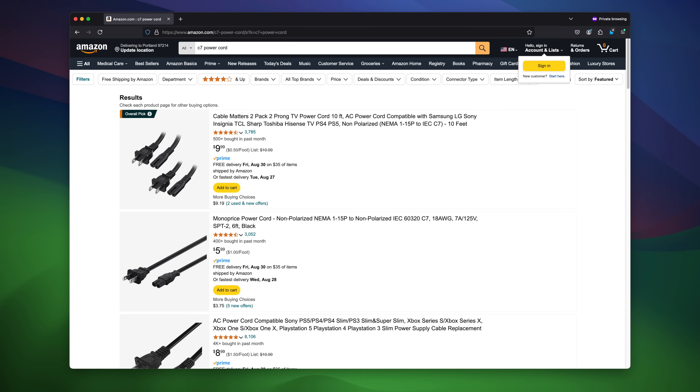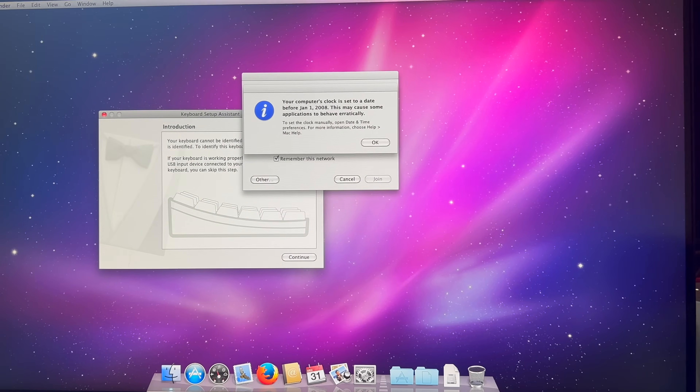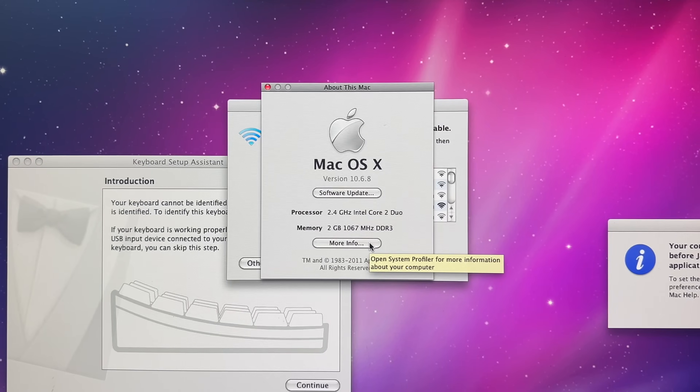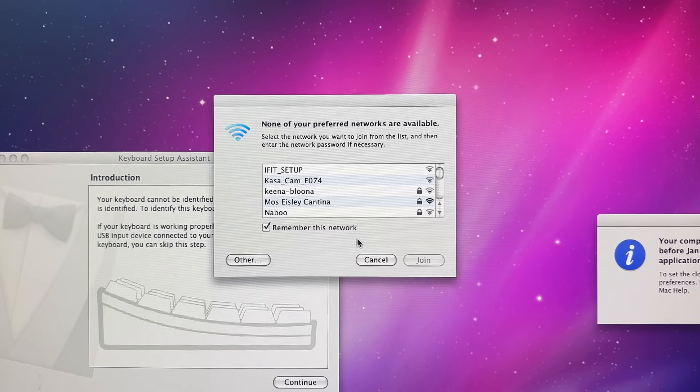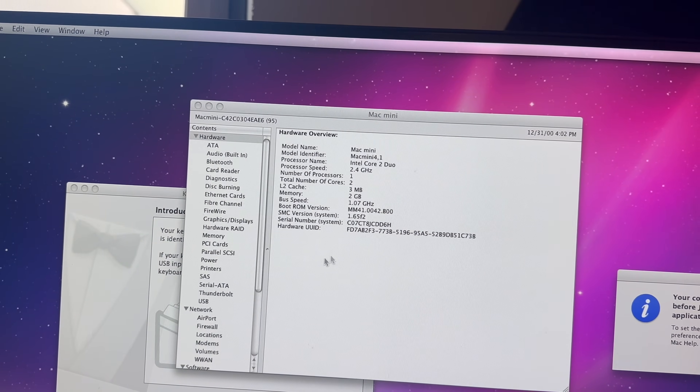The power cable uses the C7 standard, so they're pretty easy to come by. After plugging it in, it booted to Snow Leopard of all things without a password. So far, this is a good start. The machine itself is pretty basic — only 2GB of RAM and a 2.4GHz Core 2 Duo P8600.